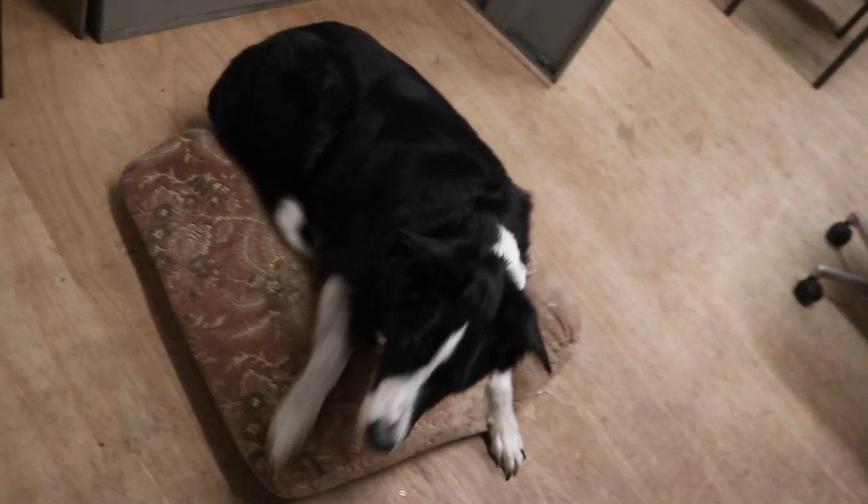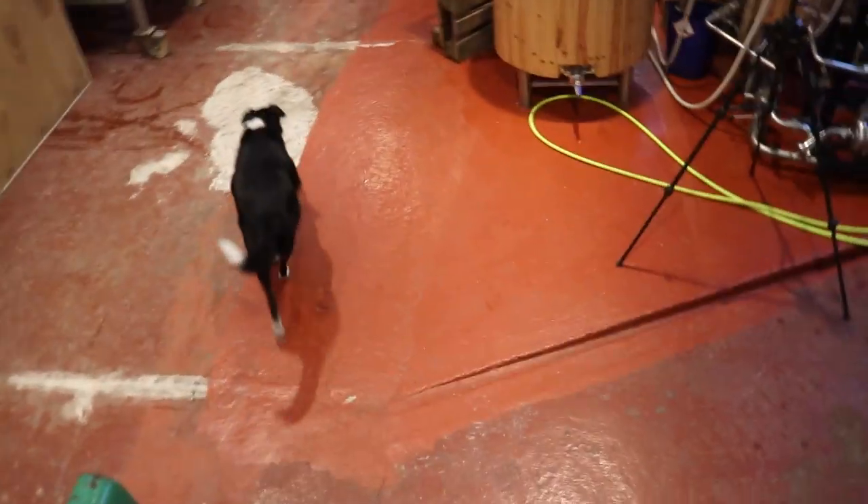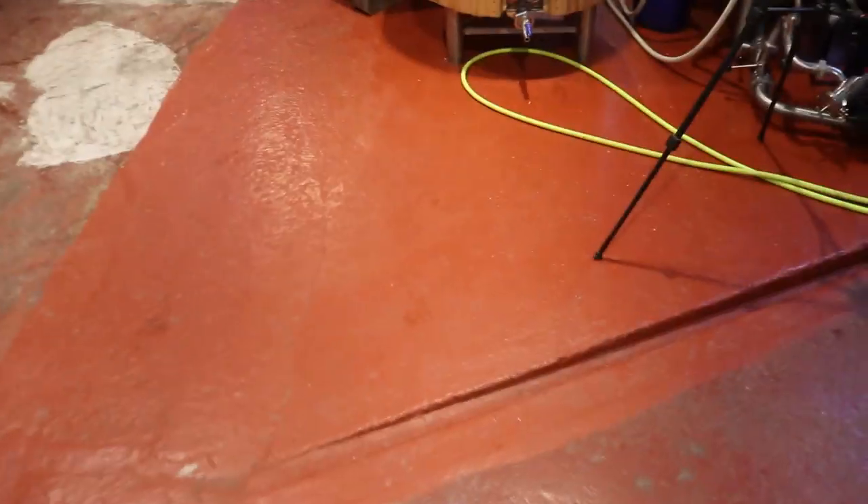Then we're going to come back and hopefully get stuck into doing some work with this plum porter. Let's go downstairs, get everything tidied up and get set for tomorrow's bottling.